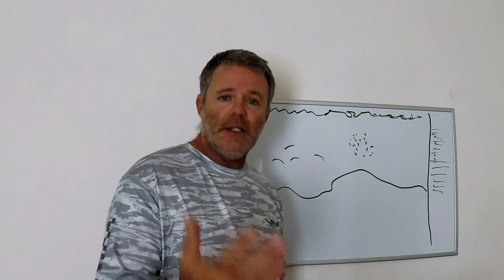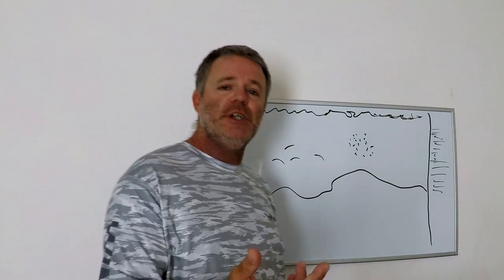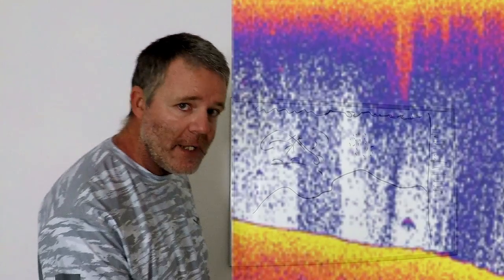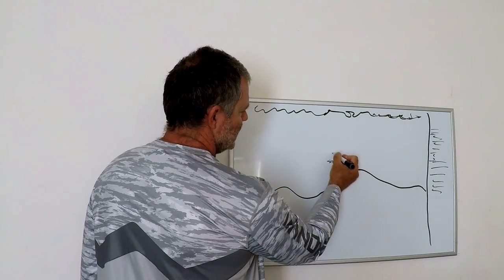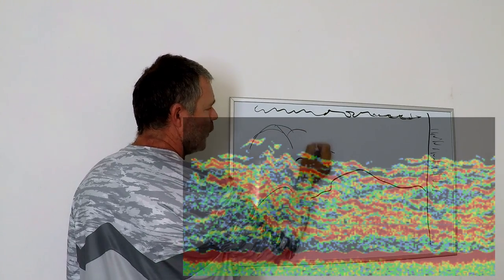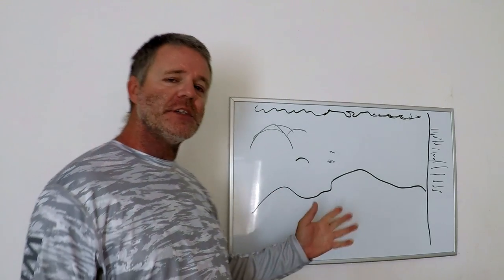If you're not getting arches, chances are your gain — also known as your sensitivity — is not tuned in right. You have to go into your settings and adjust your gain. If you turn up your gain too much, you'll get all sorts of mess and noise. As you play with your gain and fine-tune it, you might see little blobs that look like fish, but as you turn it up they might start turning into arches. Turn it up too much and you'll see a lot of noise, so find a happy medium.